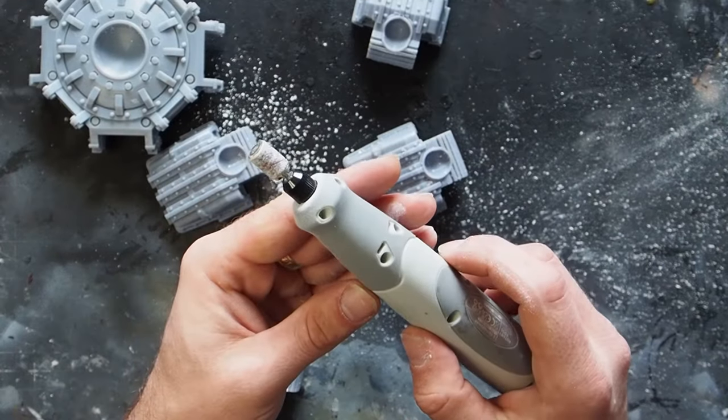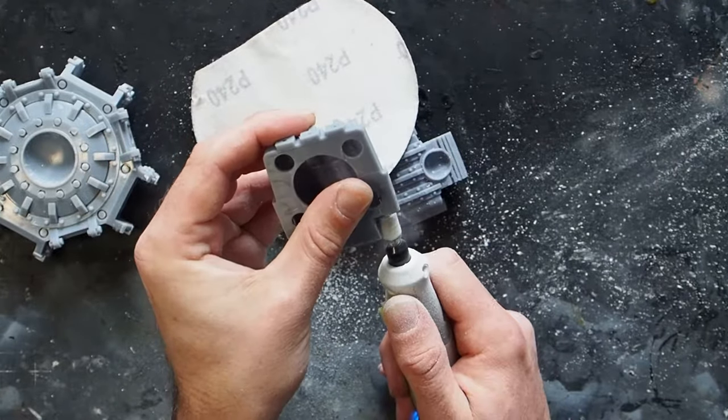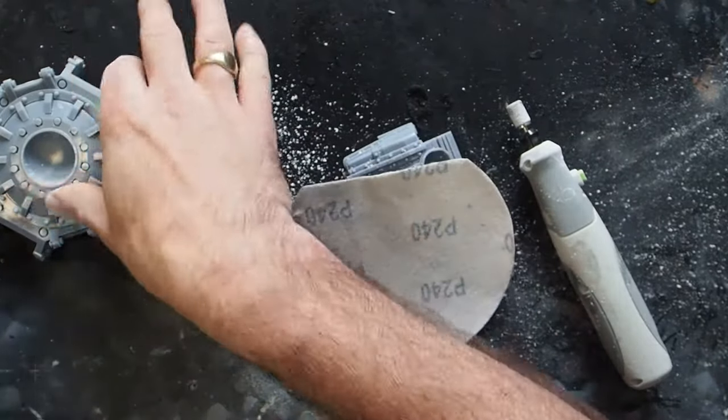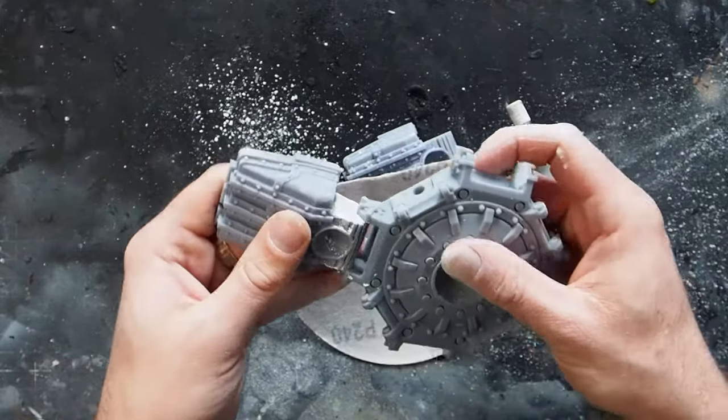Here we are at the point where I realised my foolish mistake, and you'll see just how much of a difference this made going through it. Finally just finishing off with the sandpaper to get that nice little snug fit, making sure that it fits into each socket — and it does.